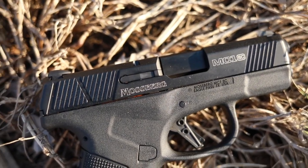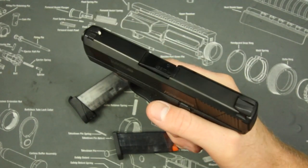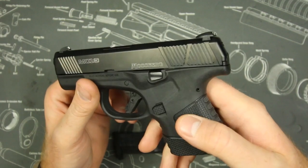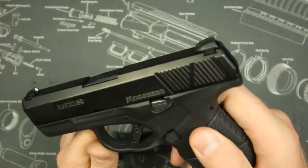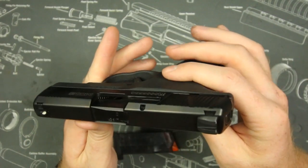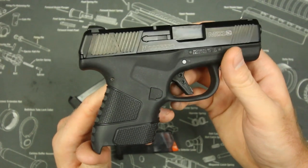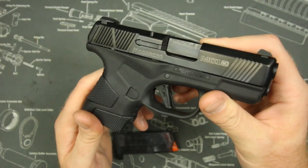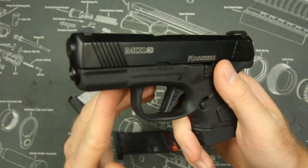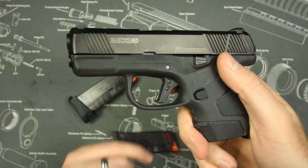As you can see, all the edges are beveled — nothing there to catch, snag, or hurt your hand. If you're running your hand across the slide very aggressively, you're not going to cheese-grate your fingers. It's also not going to catch on your clothing if you're drawing from inside the waistband, appendix, or even ankle carry. I personally didn't experience any snagging when I tried that out — well done by Mossberg.